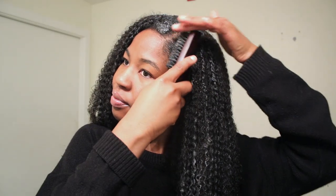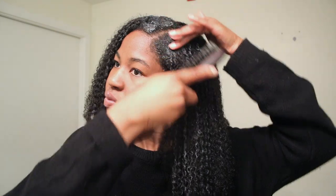I go in with an eco styler gel and just put some on my leave-out for a bit of a neater finish. I'll then go in with a boar bristle brush and just smooth it all out.